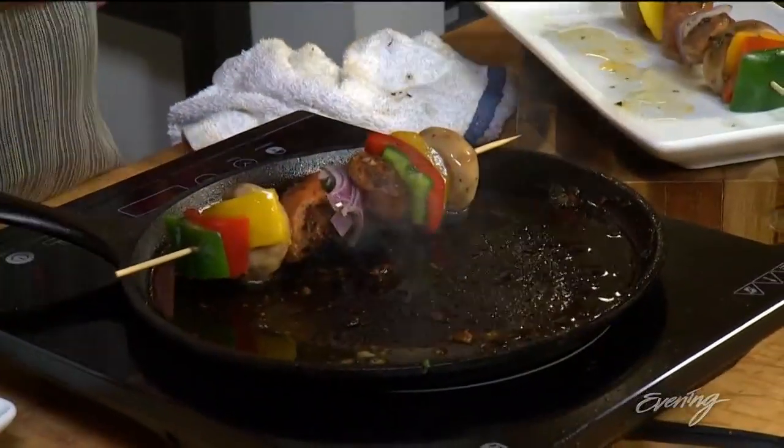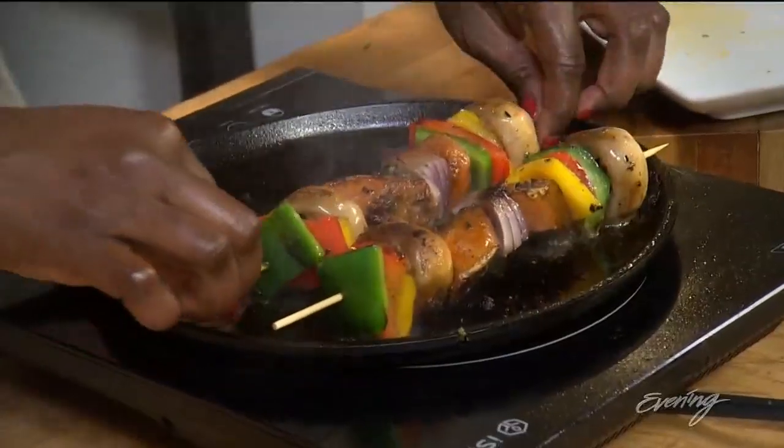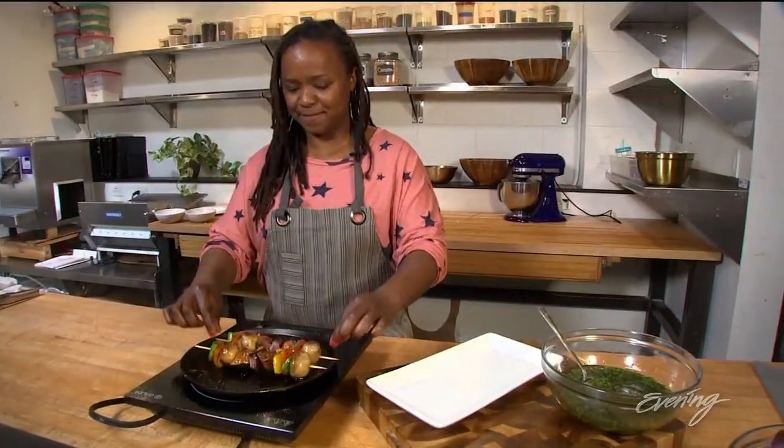The pan is smoking a little bit — that's good. Let's throw them on. They should cook maybe one to two minutes per side. You want to do a four-time turn on your skewer so you get it cooked all the way around. I think it's ready — let's get this on a tray. And there you have it: veggie skewers, summer, indoors. Enjoy.